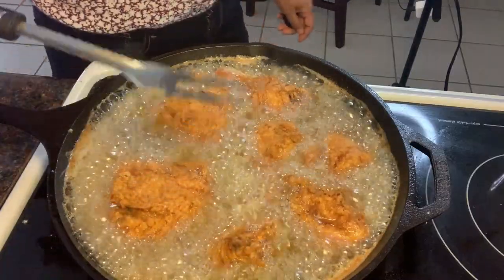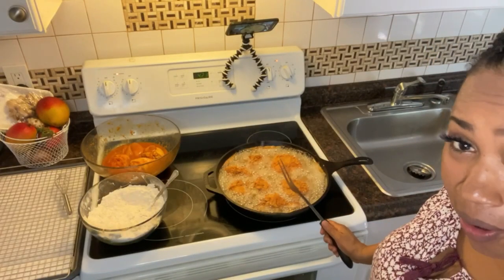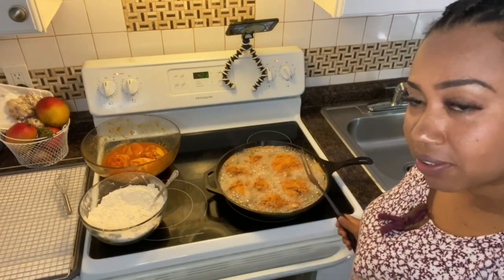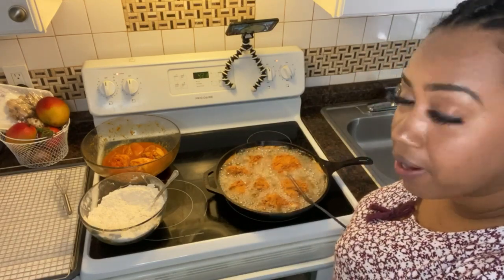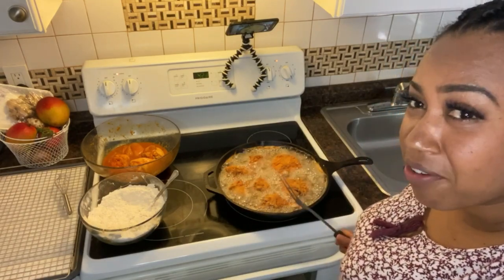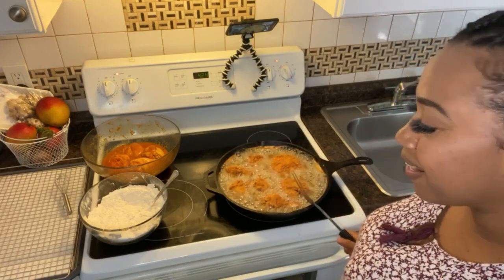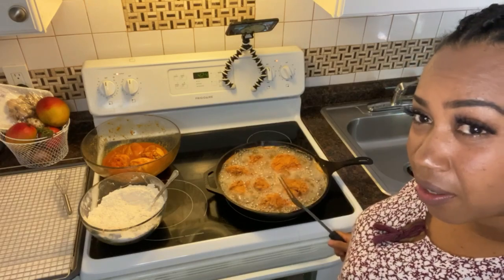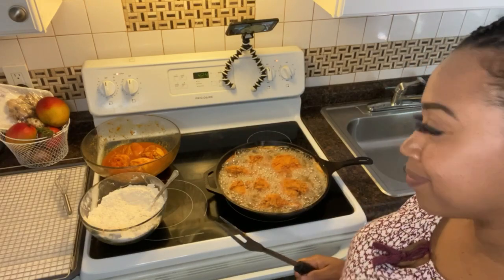Look at those chickens! You see this pot? It's an old-time pot — they call them a skillet. My grandmother used to have one of them. When you eat fried chicken or fish out of a pot like this, you don't want it to finish! Anything you cook in these thick pots, you're good.